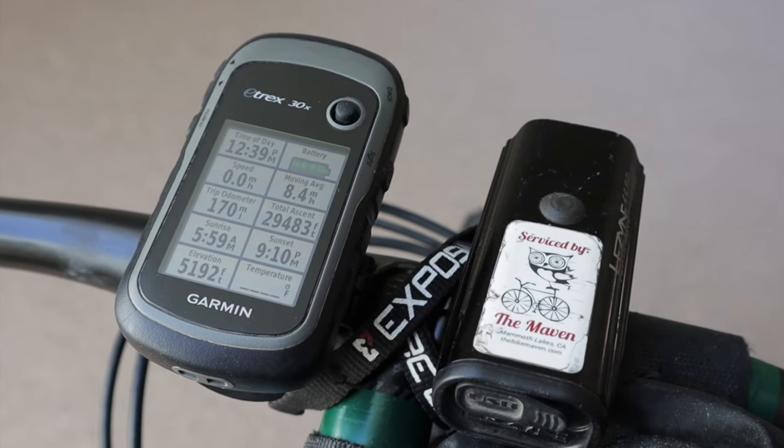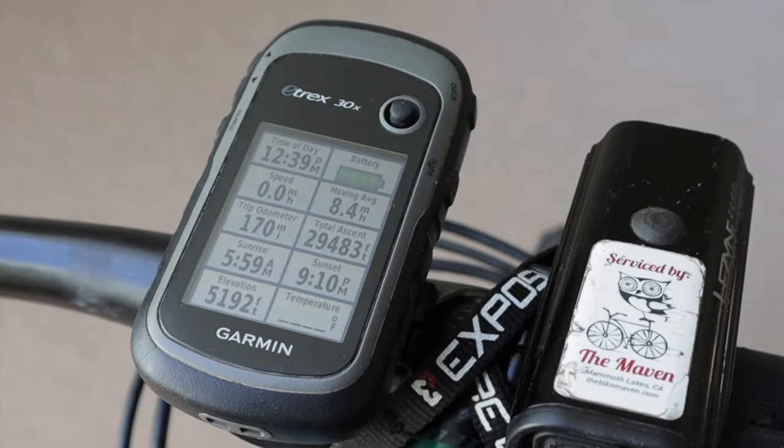I don't use a cycling computer for everyday riding — I normally just use the Strava app on my phone and check it later. But for Everesting I wanted a backup way to record my ride in case my phone died or malfunctioned. So I brought out my Garmin eTrex 30x, which is normally reserved for bikepacking. It's a little overkill, but it was nice eye candy to see how much elevation I'd gained throughout the ride, and it helped with some of the boredom and monotony.